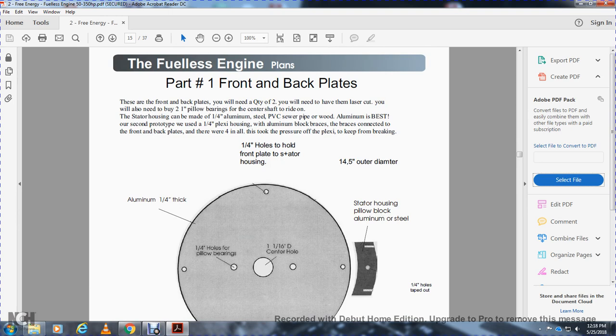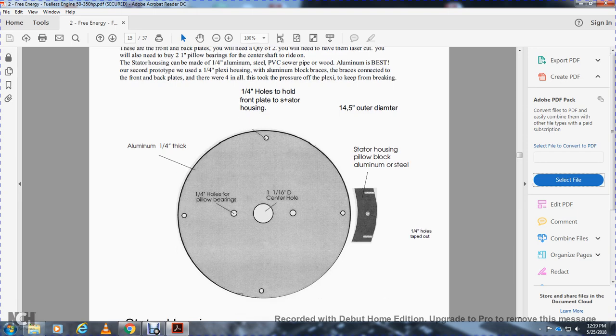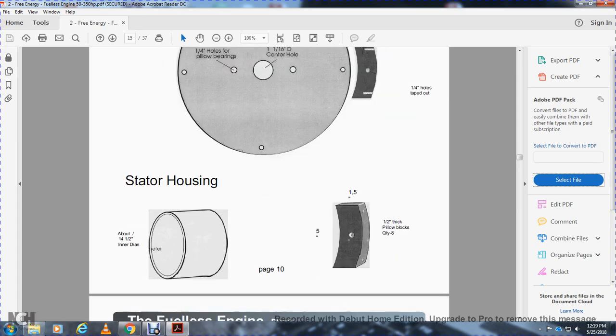Part one: the front and back plate — quantity two. You will need them laser cut. You will also need quantity two, one-inch pillow bearings, to center the shaft. The stator housing can be made with quarter-inch aluminum, steel, PVC sewer pipe, or wood — aluminum is best. For the second prototype, I'd give you the one-and-a-quarter-inch Plexiglas housing, aluminum block bracing for the front and back plates. There will be four inches, taking pressure off the Plexiglas to keep it from breaking. Quarter-inch hole, pillow bearings — one-and-a-quarter inch, one-and-one-sixteenth-inch diameter center hole. Quarter-inch holes in front plate of stator housing, quarter-inch 14.5-inch outer diameter stator housing. Allow a pillow block aluminum or steel, one-and-a-half-inch thick pillow blocks, quantity eight.